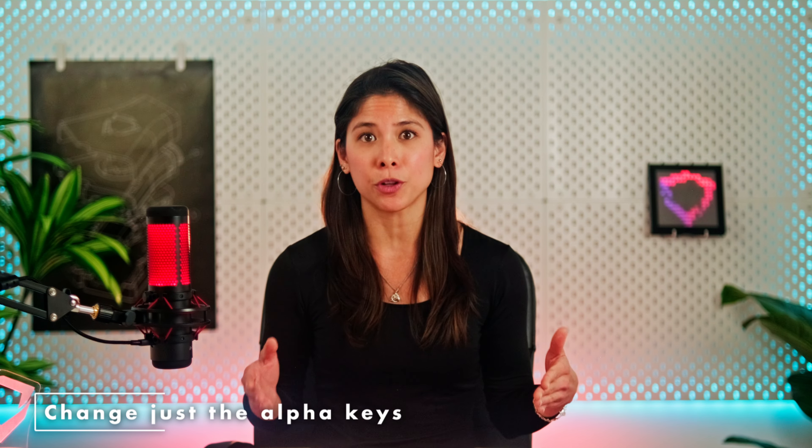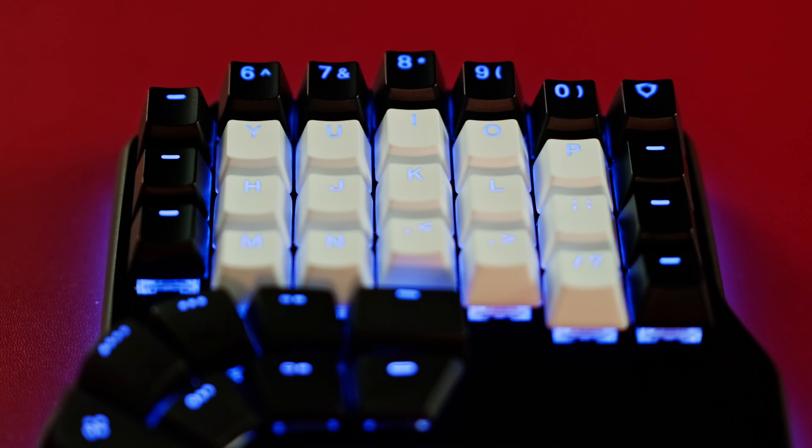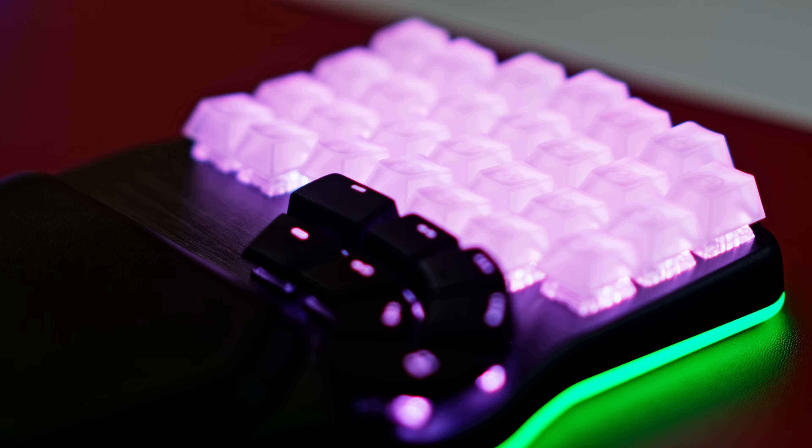A set of keycaps might not be enough to replace all the keys of your columnar keyboard — but so what? You could get the set that you like and change just the alphas, or the alphas and the number row. This provides a quick and cheap replacement for the keys that suffer the most and can completely change how your keyboard looks. If you do this, please remember to buy a set with the same profile as your keyboard — if you don't, they'll have a different shape and height and you'll hate them. The Digma DeFi, for example, uses cherry profile keycaps.